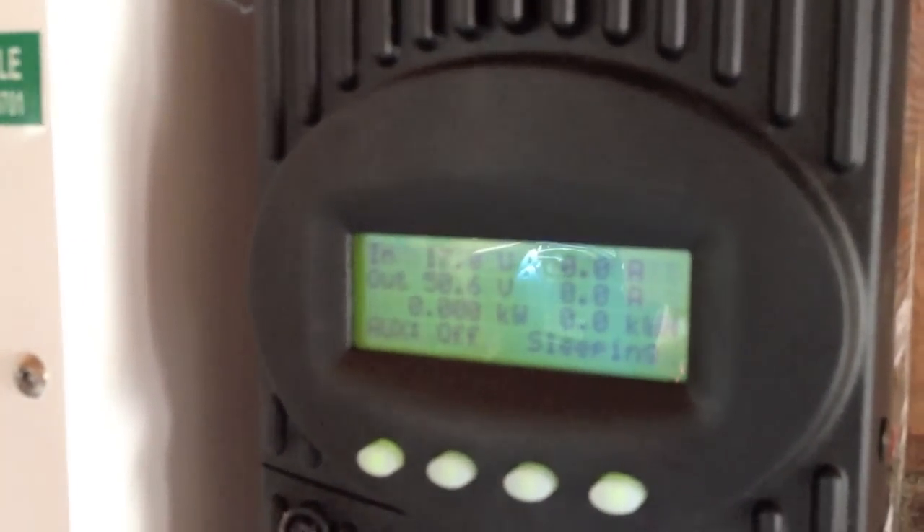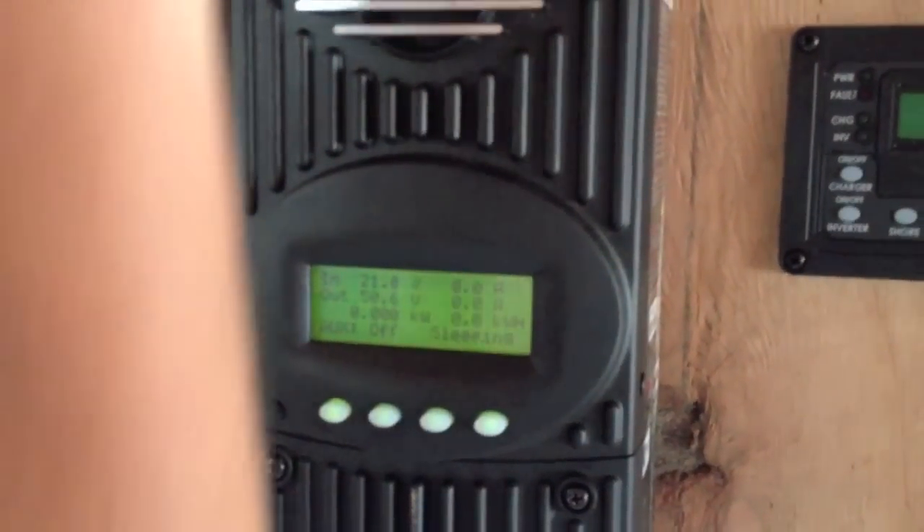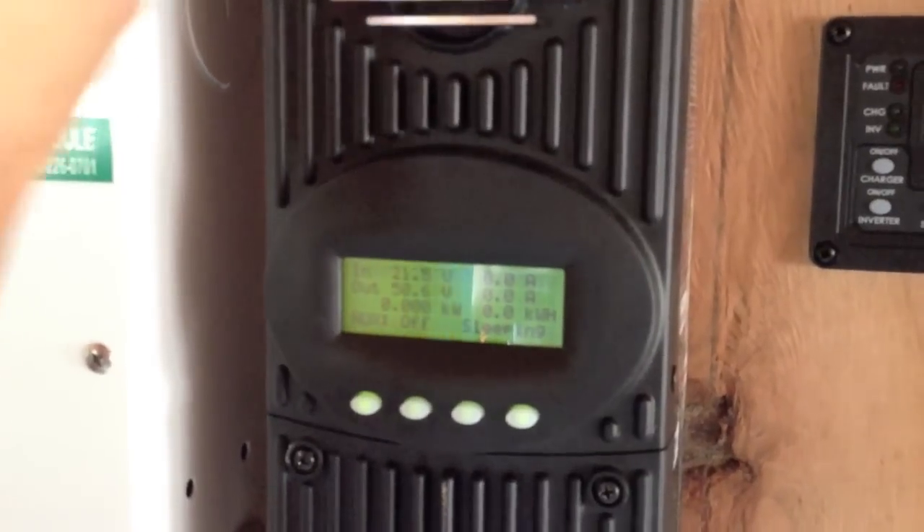And it's going to be looking for the PV to come in. Right now the output is 50 volts, which is the nominal rating — just above the nominal rating of the 48-volt battery bank. As soon as we hit this, the PV comes in. There we are.